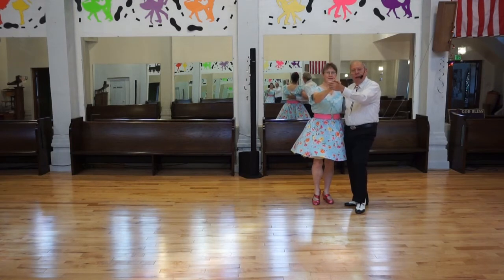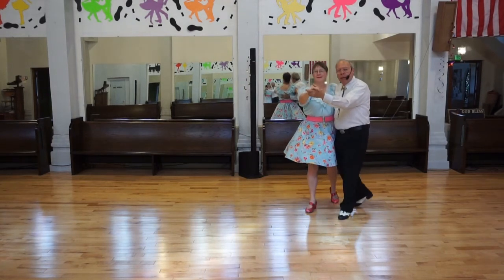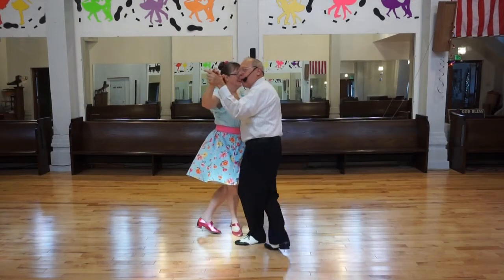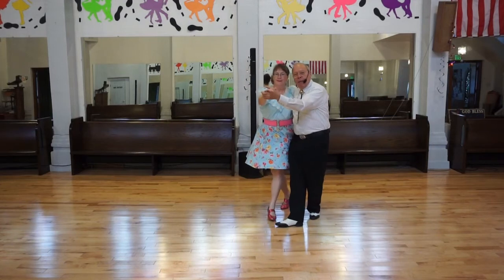Ready? This is semi-close position. Walk three. Step three into Serpiente. Front, side, behind. Flare. Behind, side, front. Flare. Walk three. Beautiful.